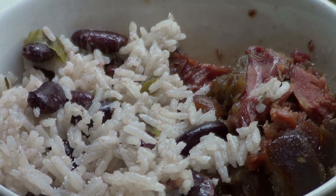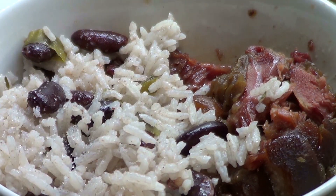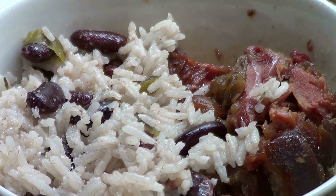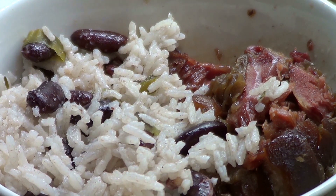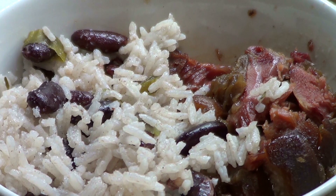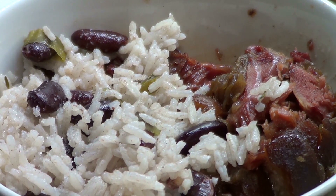It is raining outside — cold and rainy. In keeping with my promise to myself, Micradiacism rule number six, whereas I must create something every day, I have decided to create Jamaican style rice and peas.